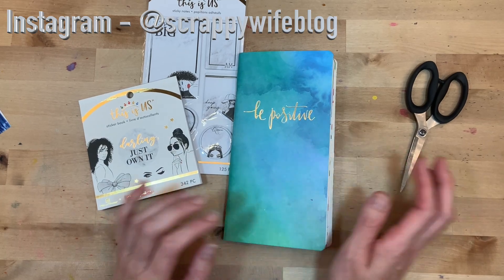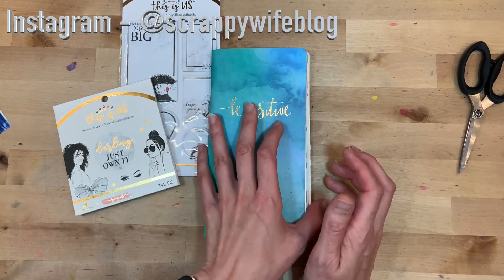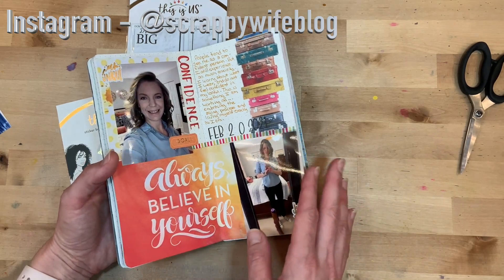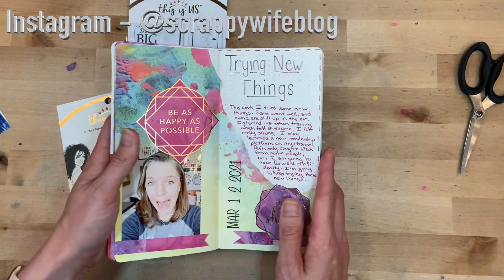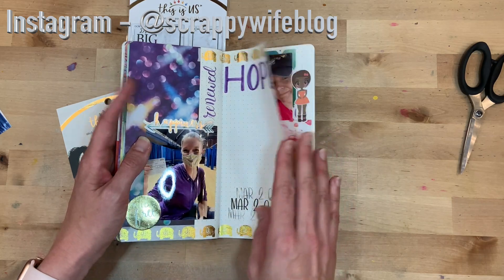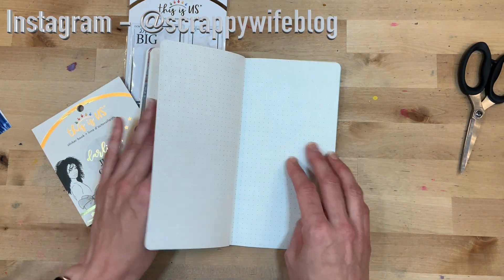Hey y'all, I'm Elisa, the scrappy wife behind scrappywife.com. Today I have a traveler's notebook process video for you. I'm working in my 'This Is Me' traveler's notebook that I started at the beginning of the year. I've been keeping up with it and I still have some journaling to fill in, but I'm on the last page.